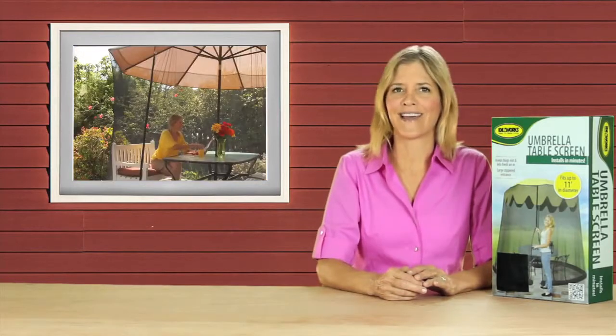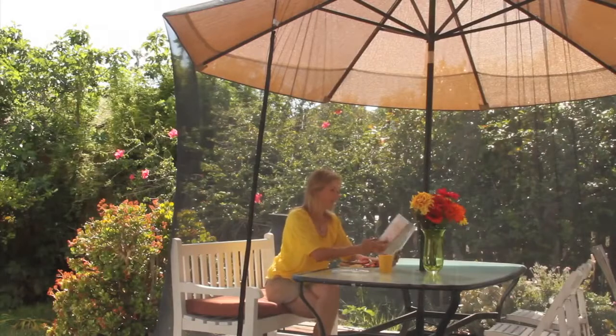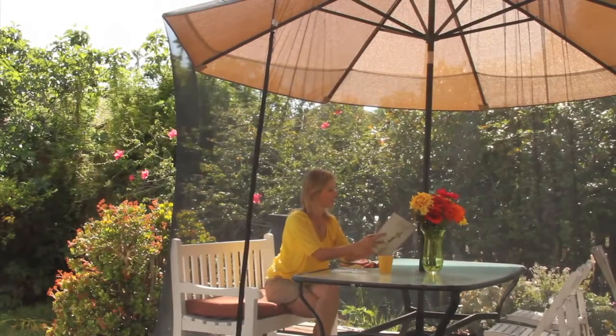They could be spreading germs and viruses. Lay off my turkey burger, you vermin. And that's why I love my umbrella table screen — it completely covers my umbrella and outdoor table with a see-through breathable mesh.